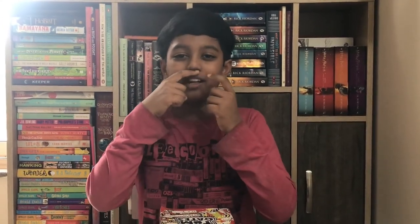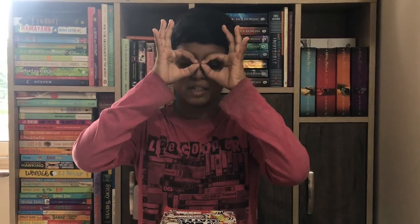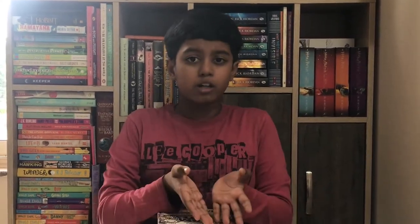Tom calls Mrs. Worthington 'Mrs. Worthingtash' because he thinks she has a mustache — but it's actually just a little bit of hair. He also has his class teacher Mr. Fullerman, who has big beady eyes. Now this book is also the winner of the Roald Dahl Prize 2011, which is really cool because as you guys know Roald Dahl was a very good writer, and the Roald Dahl Prize is one of the most prestigious prizes.